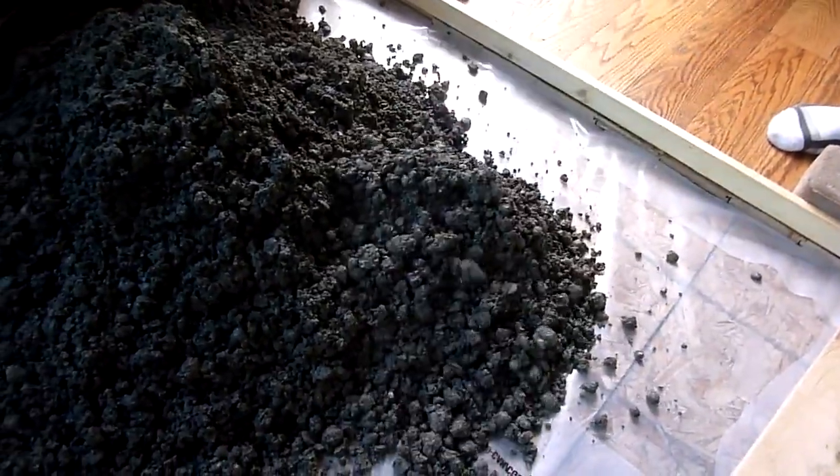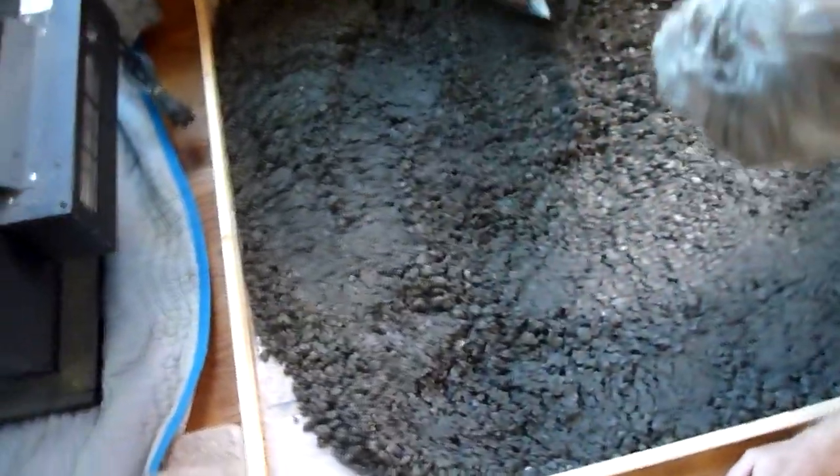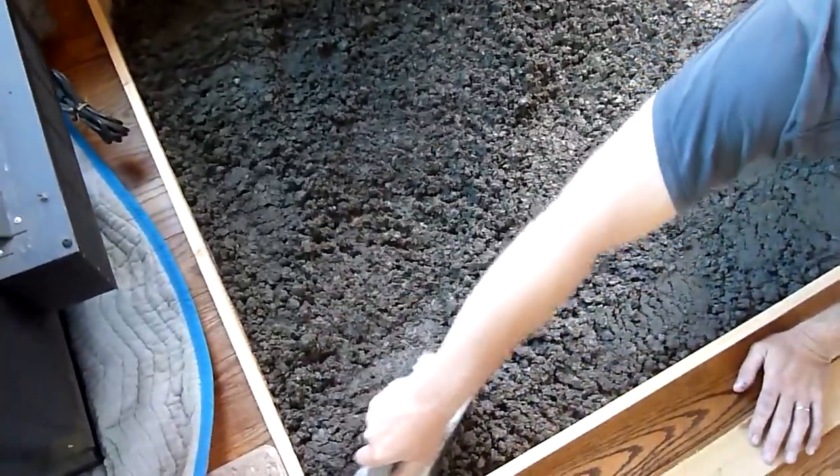I chose to mix the concrete quite dry, which would make it stronger after it's set up. That meant working the surface quite a bit with a trowel. I also used a piece of wood to try to drive down the larger aggregates and bring up some of the smaller stuff to make a bit smoother surface.